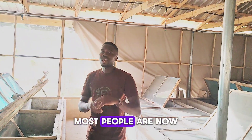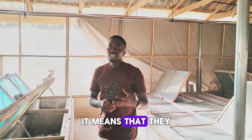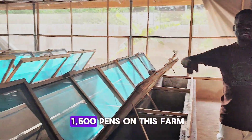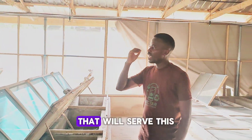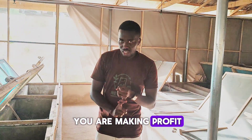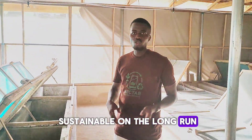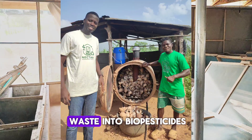Most people are now running away from soil because of contamination, meaning they breed snails without soil and use dried leaves instead. But with over 1,500 pens on this farm, where do you think you can get enough dried leaves? It will be stressful. Although you may be making profit and saving the planet, you're exposing your workers to too much stress — that model is not sustainable long term. The solution at NG Snails is that we recycle snail shell waste into biopesticides.